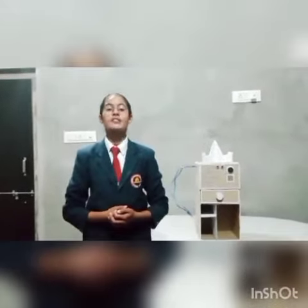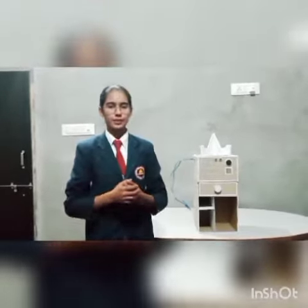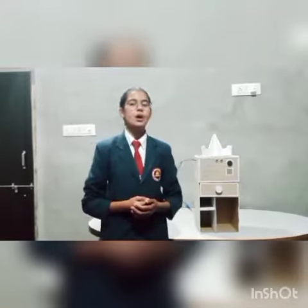Good morning everyone. This is Mohita of Tenstander from BP's current school in Lakshmagar. Today I am here to present the prototype of my idea in front of you. So let me tell you how it works.